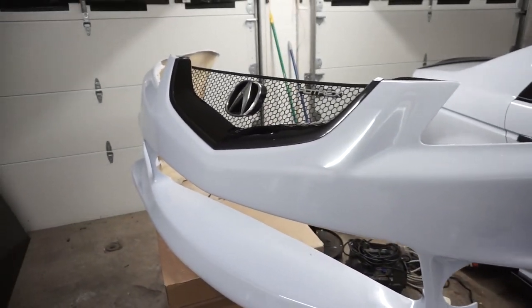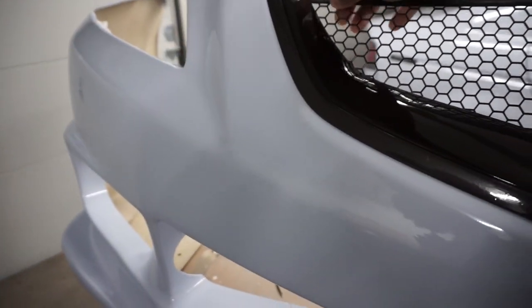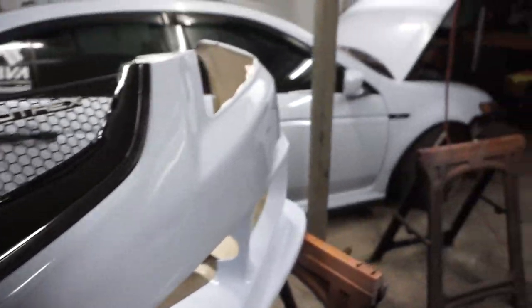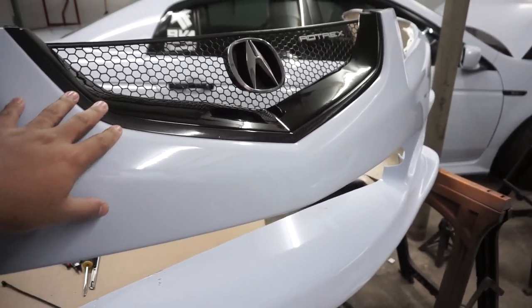This bumper is done. I got the grill wrapped, put the trim in, and the new grills are in as well. There's really not much left but to put this bumper onto the car. I'm not going to show what it looks like on the car yet because I want to make that a reveal. Thanks for watching — if you made it this far and haven't subscribed yet, please consider doing so. Hit that notification button so you know when I post new videos. Stay safe, stay healthy — peace.